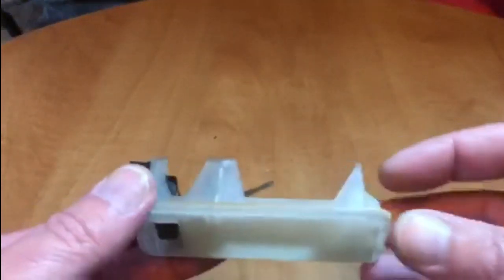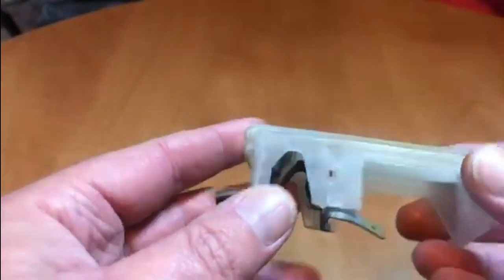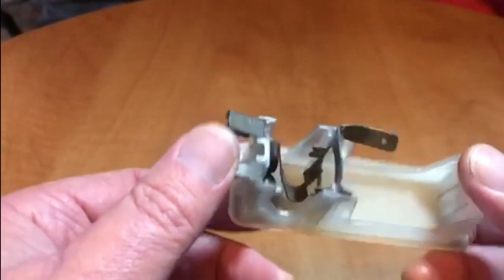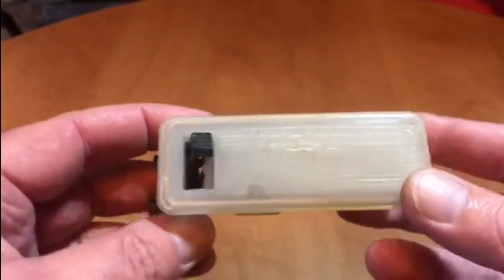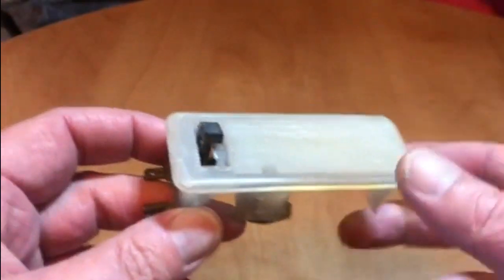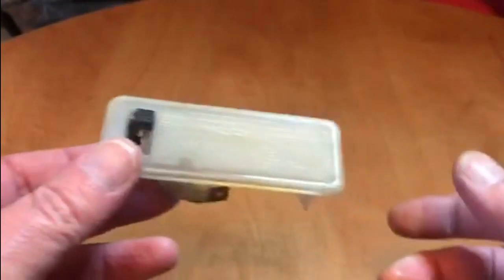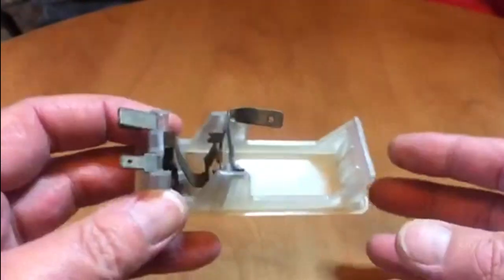Now the first thing I got sent was this. If you're not already aware, it's the courtesy light lens and part of the unit for the Cortina. I think I mentioned in one of the earlier Cortina videos that this particular piece is actually missing — I've just got a hole in the roof lining. So that was given to me by a subscriber.